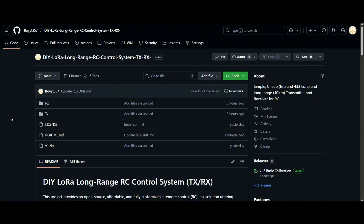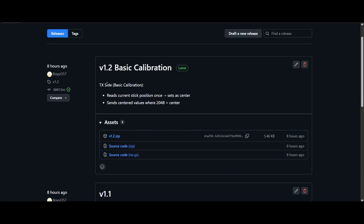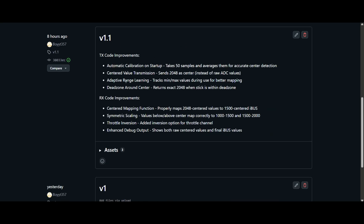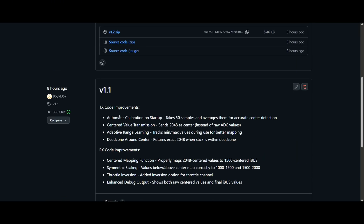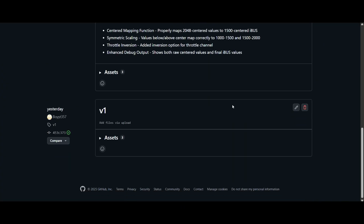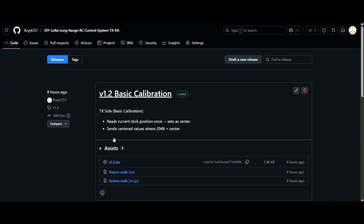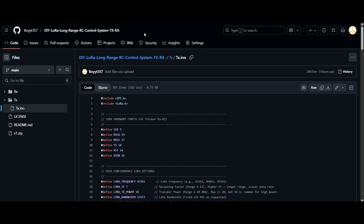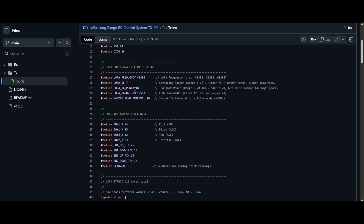After opening the GitHub repository, you'll see two codes — one for the receiver and one for the transmitter. You can also check the releases: there's a basic center-stick calibration release and a more advanced calibration version. I recommend downloading the latest version. Inside the TX code, you'll see the spread factor setting for the LoRa module.